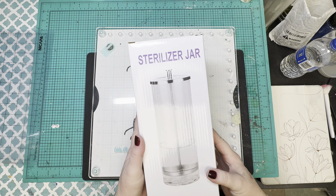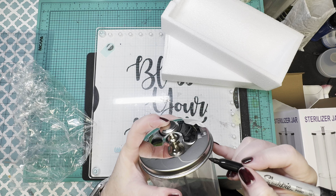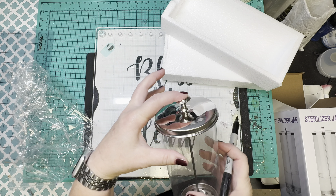I'm going to start out with this sterilizer jar that I just got at a hair show. In my real life I'm a hairdresser. I'm going to go in and mark off how far the lid comes down, because I don't really want to get much epoxy above that so that the lid will still fit.